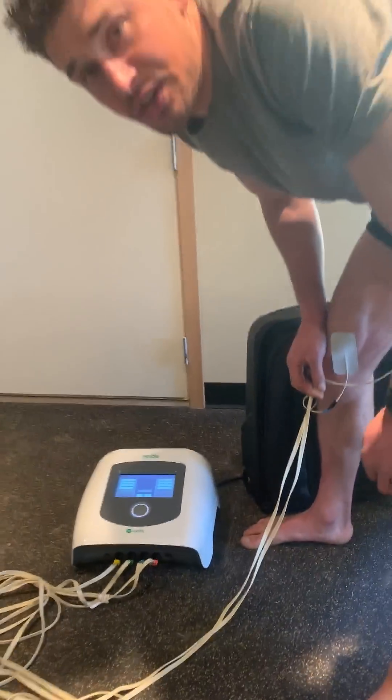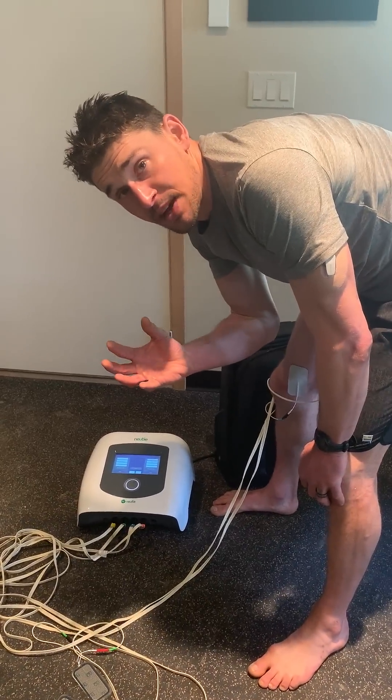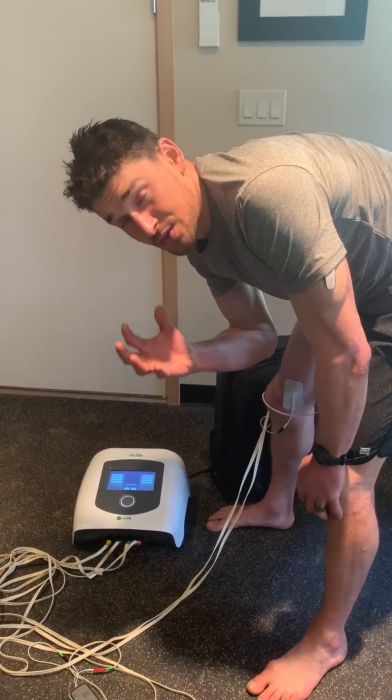The cool thing is the folks at NuFit send you all the protocols that you need based on what your specific goals are. So it's a pretty slick unit.